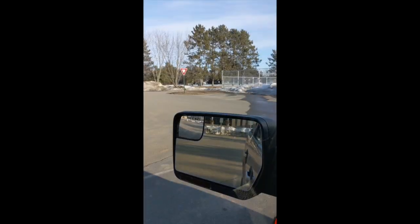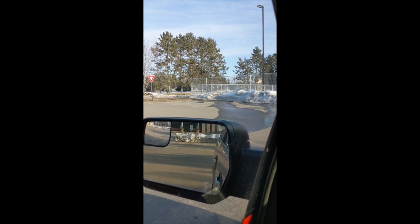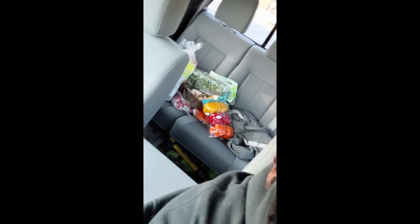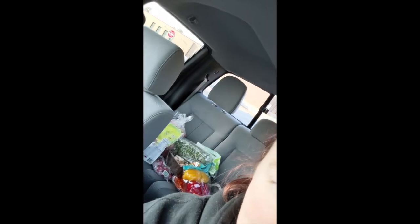They've agreed to meet me in an undisclosed location to drop off the goods. We're making a deal — I'm paying her for some produce. We have to maintain six feet of distance. We got the goods! Plus she's so kind, she got me a block of cheese and some chocolate. Here we go, gotta go make dinner.